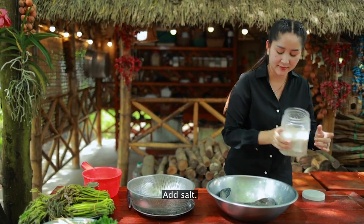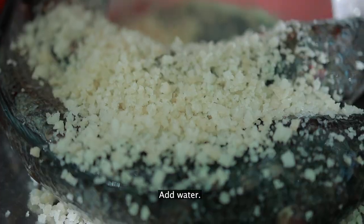Okay, the first step is to clean the fish. Add some salt and some water.